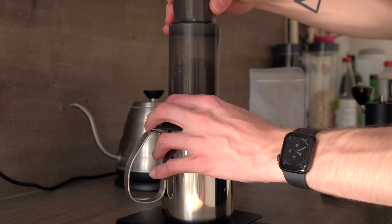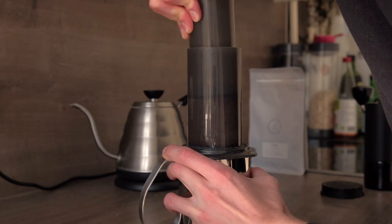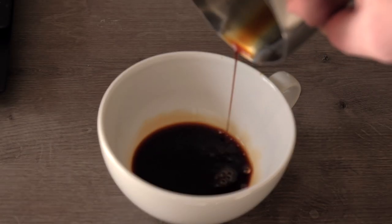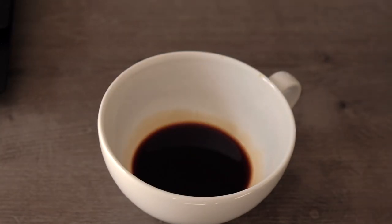Next, put the AeroPress plunger onto the chamber gently so that you don't open the valve at the bottom. At one minute, press the AeroPress — you'll need a little more strength than usual. And there you have it, that's how you make espresso-like coffee using the AeroPress and Prismo. Depending on the beans and how long you stir, you may even get some crema on top. What you get is a very dense shot, but still not nearly close to what espresso is.